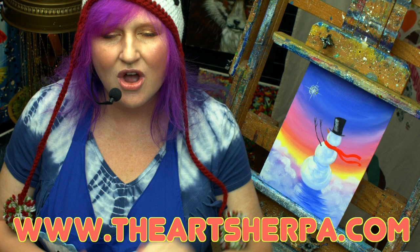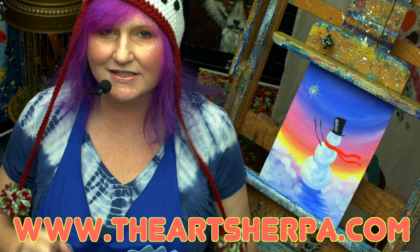Hey, everybody. It's Cinnamon Cooney, your Art Sherpa. Today I want to show you how to paint this amazingly simple, yet delightful, Snowman at Dawn. This guy is perfect for first time painters, or if you're just needing a little art relaxation to get over all of this holiday stress. So grab your paint, grab your brushes, and come back and meet me at the easel right now.